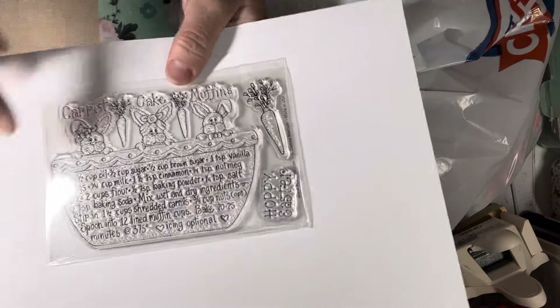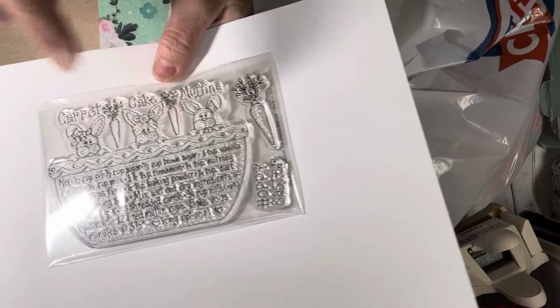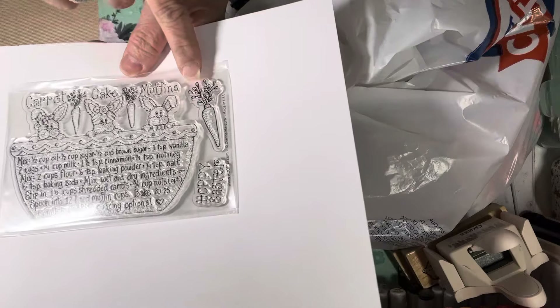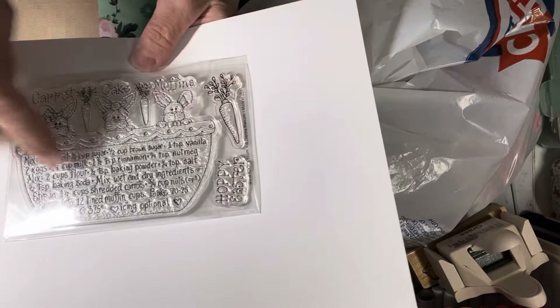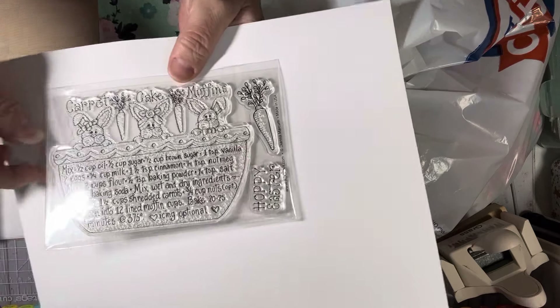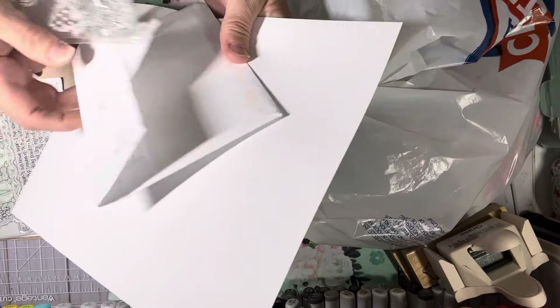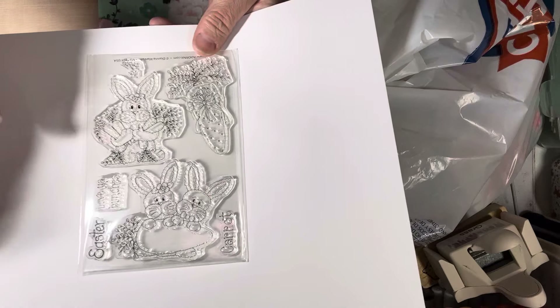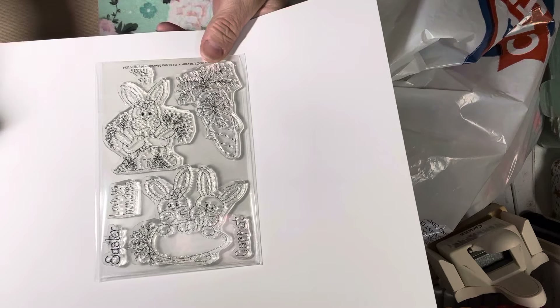This is for carrot cake muffins — it's really cute. You have three little bunnies hanging over the bowl with their little paws, some carrots, and it says 'carrot cake muffins.' There's a carrot over here that says 'Hoppy Easter,' and then you get your recipe. I've been getting these stamps since they started in the club. I keep telling myself I'm going to end the club, but then she'll come out with something really cute and I'll want it anyway.